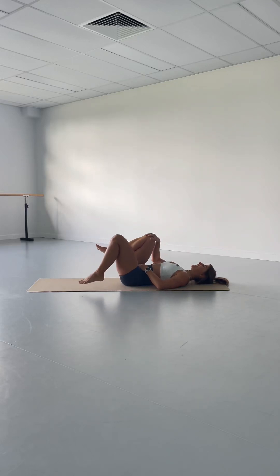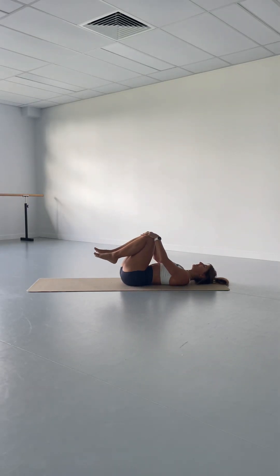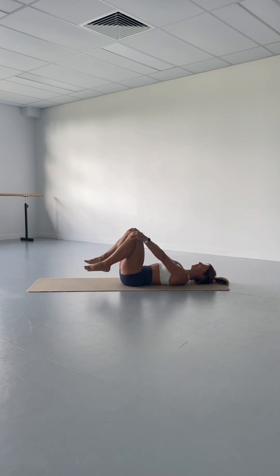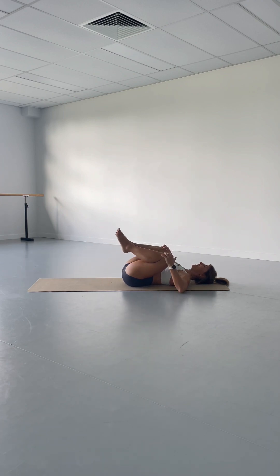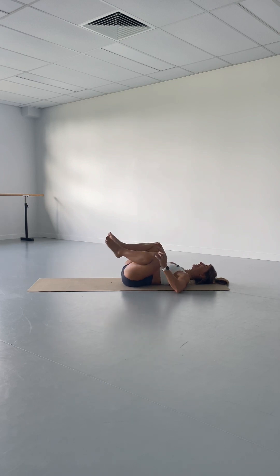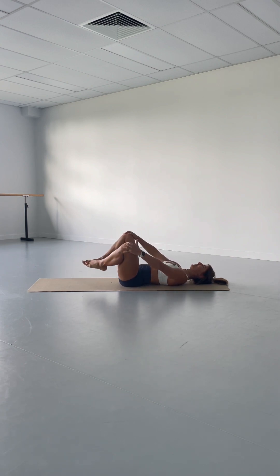Bring both of your knees into your chest, place your right hand on your right knee, your left hand on your left knee, and then start to circle your legs apart into opposite directions. Let that be a very unguided, loose movement — feel how it affects your whole body, how it ripples along your spine, makes your head nod, makes your pelvis rock back and forth. Then go the other way around, as if you're stirring up your inner hip joint with your thigh bones.